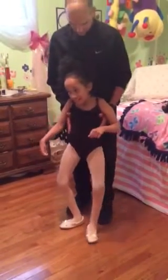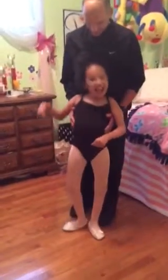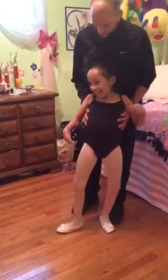Left foot. Left foot tendu, and slide it back. Right foot tendu. Right foot. Right foot tendu. And slide it back.